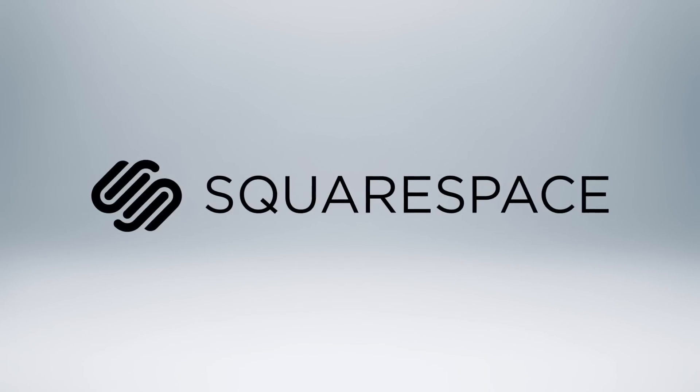Today's video is made possible by Squarespace. Welcome back to Tech of Tomorrow, and I'm Eric, your host, where we bring you all the tech all the time.